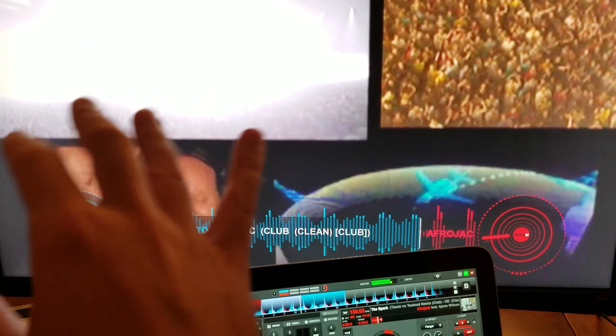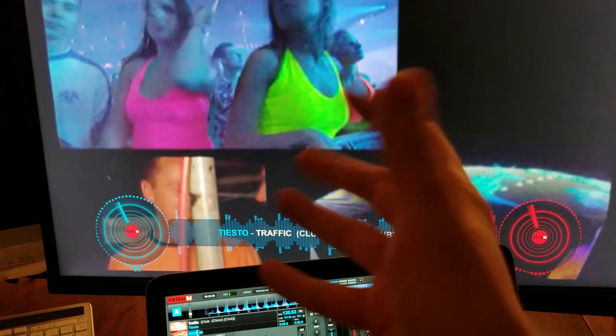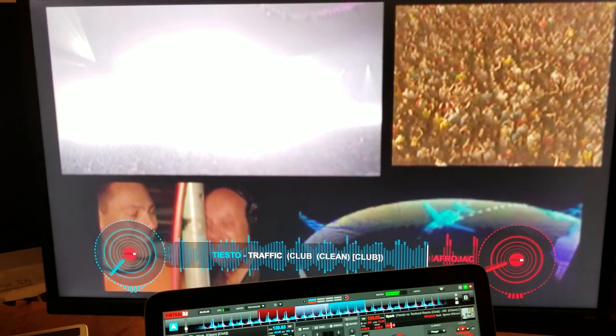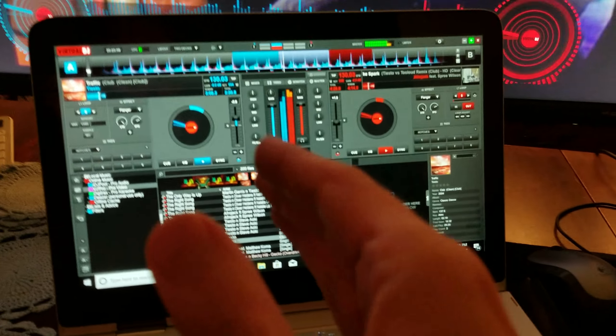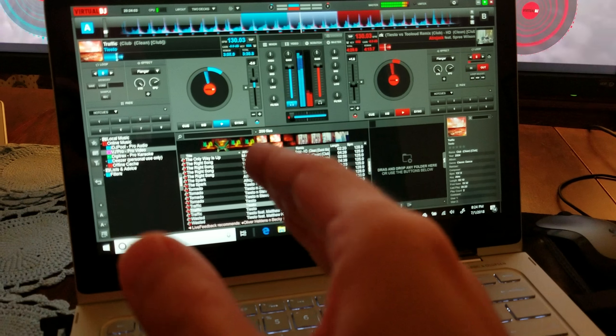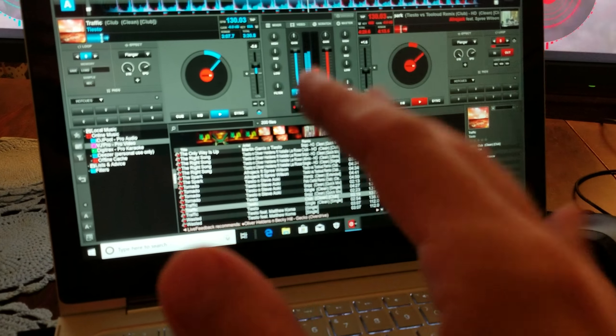I cannot play the entire track for you because otherwise I would get flagged — even this video may have some copyright issues, meaning it's not going to be monetized. I'm just doing this as a demo. My only negative is the fact that it's 50 bucks a month, and I think that's kind of overkill.